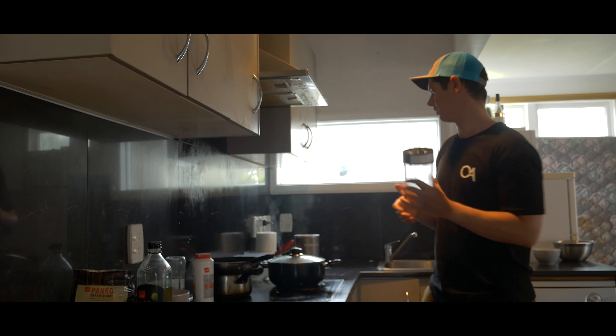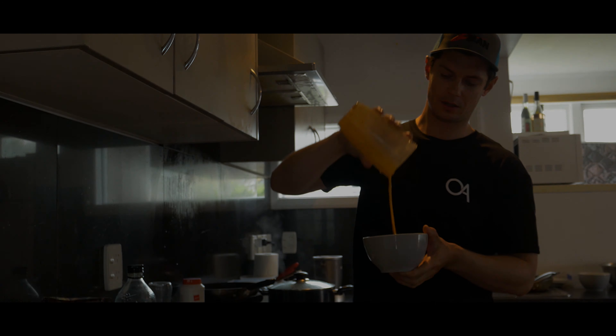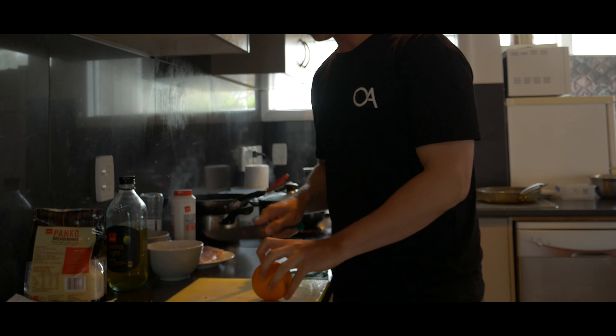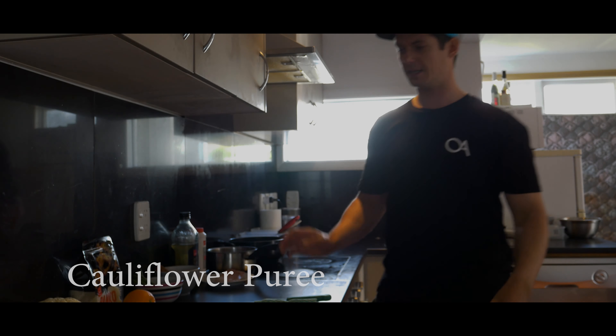I've got my half-reduced grapefruit juice in here, put the lid on and blend it. Next, I add orange to get a little bit more fruitiness.